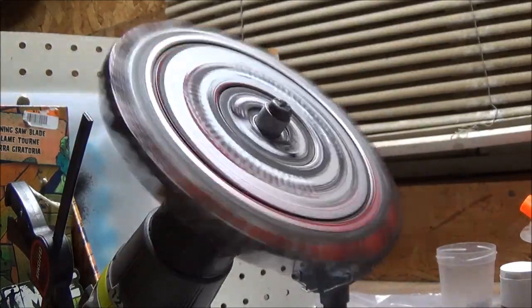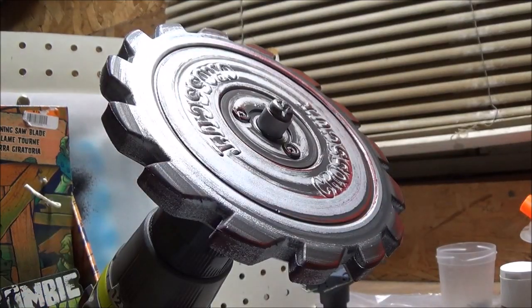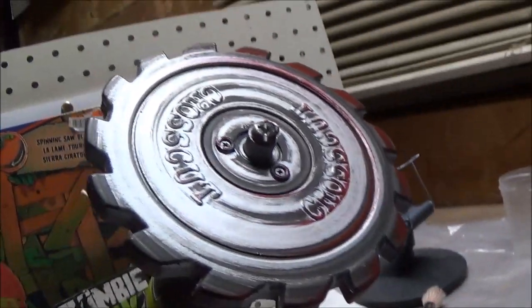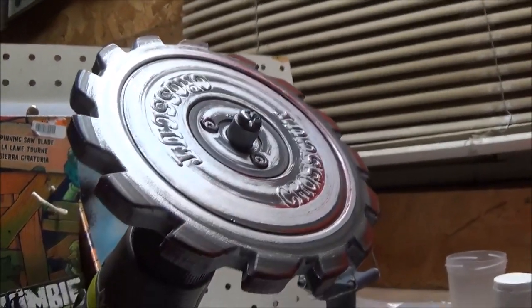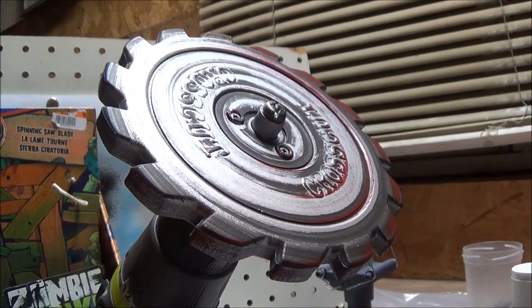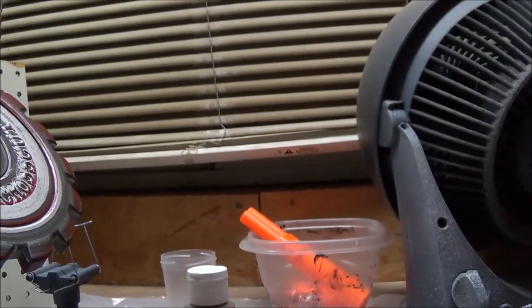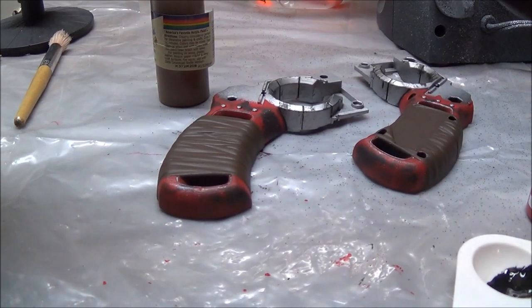That's all for that side. Let's see how it looks. Okay, that's pretty cool. That's not a lot, but I don't want to overkill it too much with the red paint. Alright, let's check out the handle now. That's pretty good. I'm going to let it dry for a while and then do the handle part — the dry brushing with black.